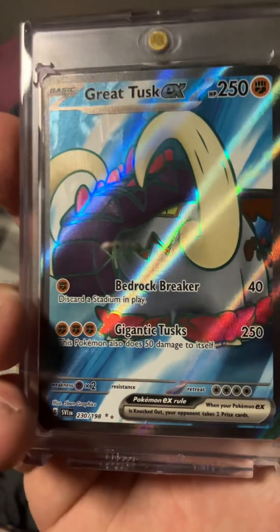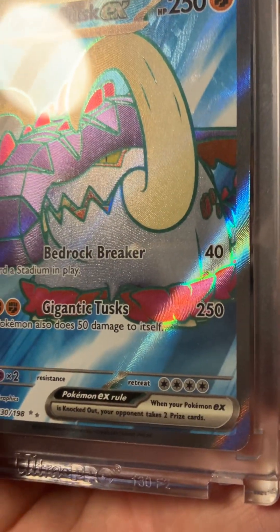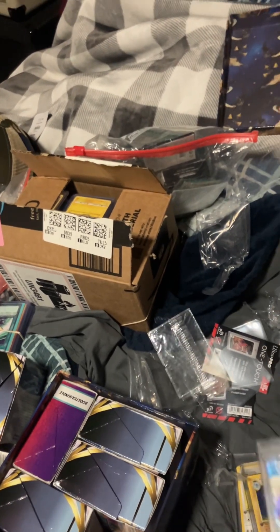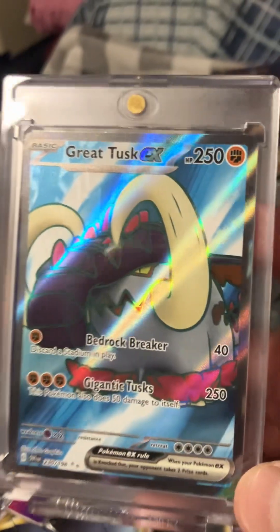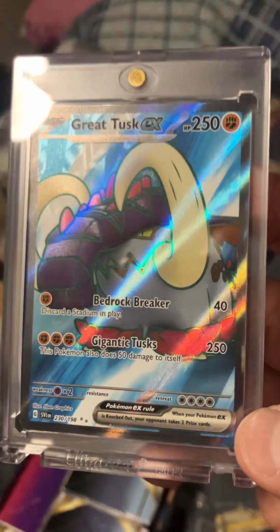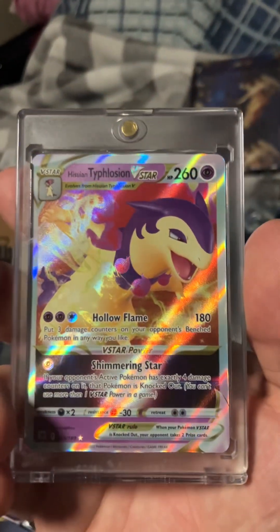So that one's a game changer in Pokemon — it has a 250 Attack. And these Pokemon cards are just full arts. So this is a full art card. This is a full art card.